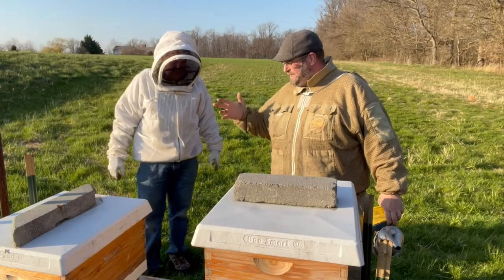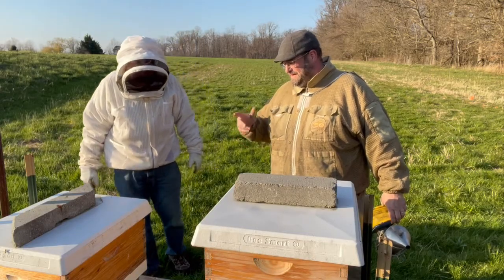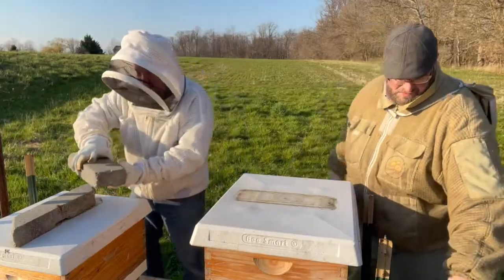I think he had three going in. Is that right? Three going in. And two coming out. So we're going to take a look and see what they look like and figure out what we want to do with them. So let's take a look. Which one are we starting with? Starting with this one or the end one? We can start with this one. Is this the one that's okay?